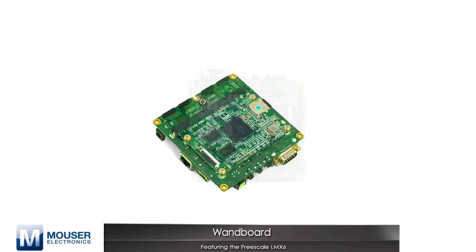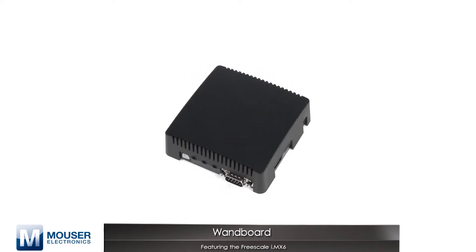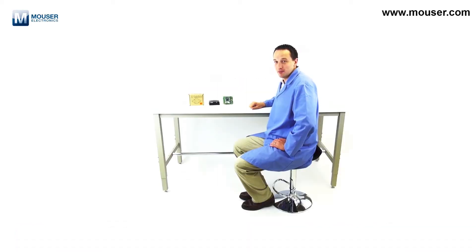What that means is that there's a processor board and an interface board. There's also a custom enclosure available for protecting a unit if it makes it outside the lab. But since we're in the lab, let's take a look at the hardware.